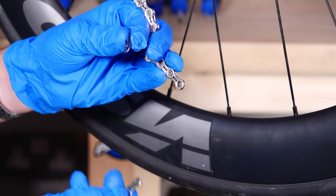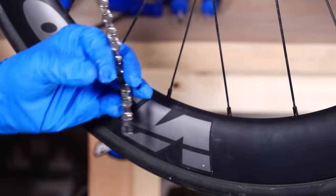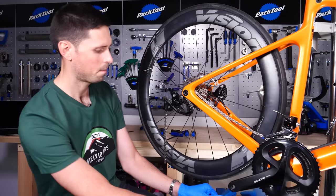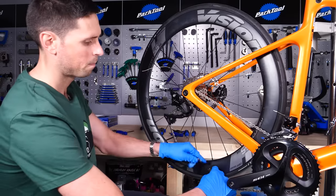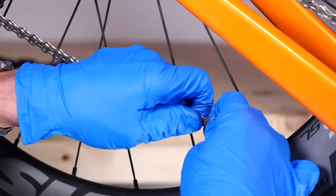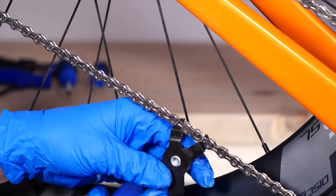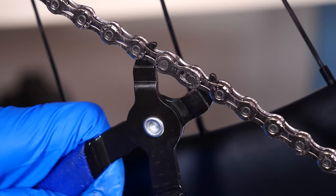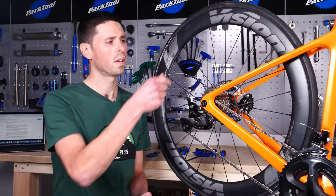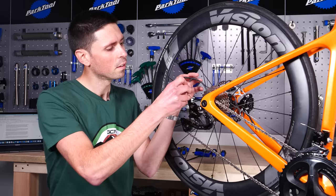Now that the chain's refitted to the bike, we can look to refit our quick links that we took apart earlier — one in this end and across. Now the chain's back in place and secured, we can now take the cable and carefully guide it through the rear derailleur.